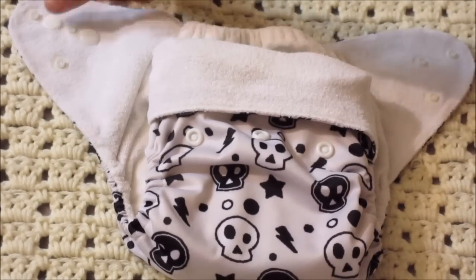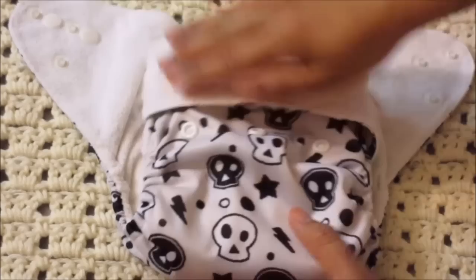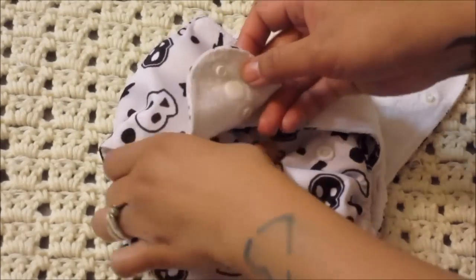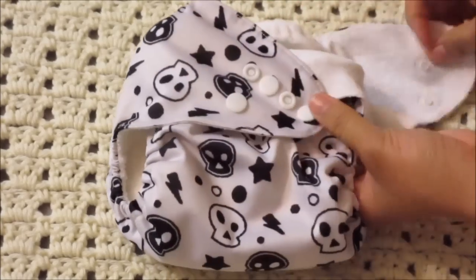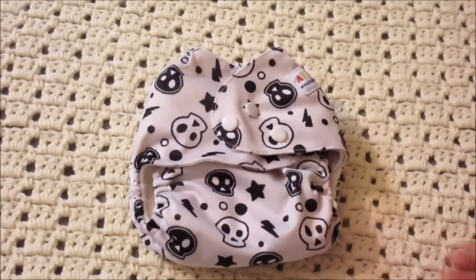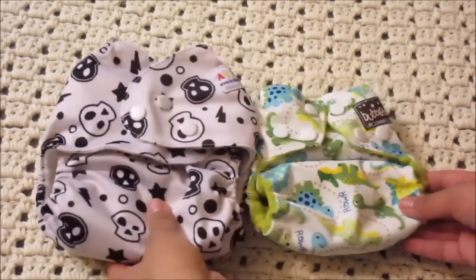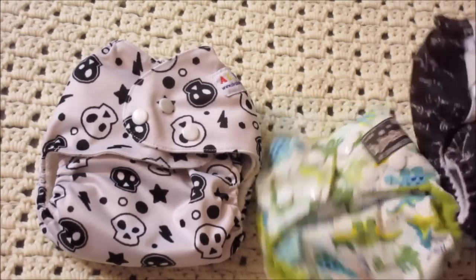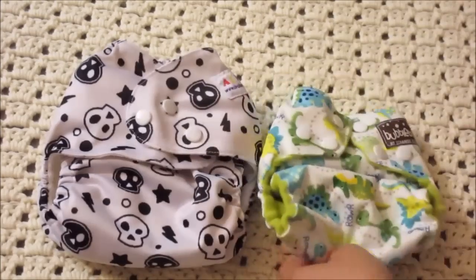So you have this folded down on your baby now, and this time, instead of going into the snaps right here — we folded that, so pretend that part doesn't exist anymore — we're actually going to snap onto the rise snaps instead. As you can see, it is way, way smaller now than the earlier setup. Now if you compare it to the newborn size, it's still a little bulky, but it's the same size as the Bum Genius one now, so it's a lot easier to work with.